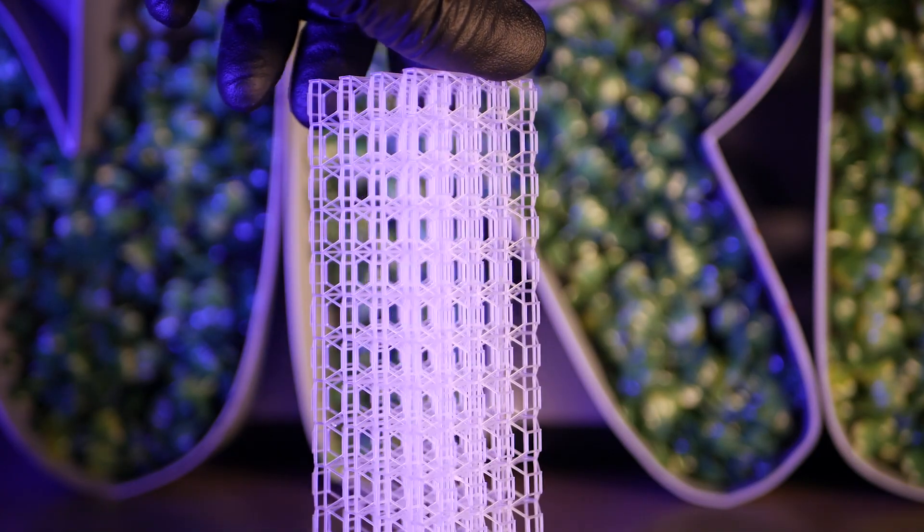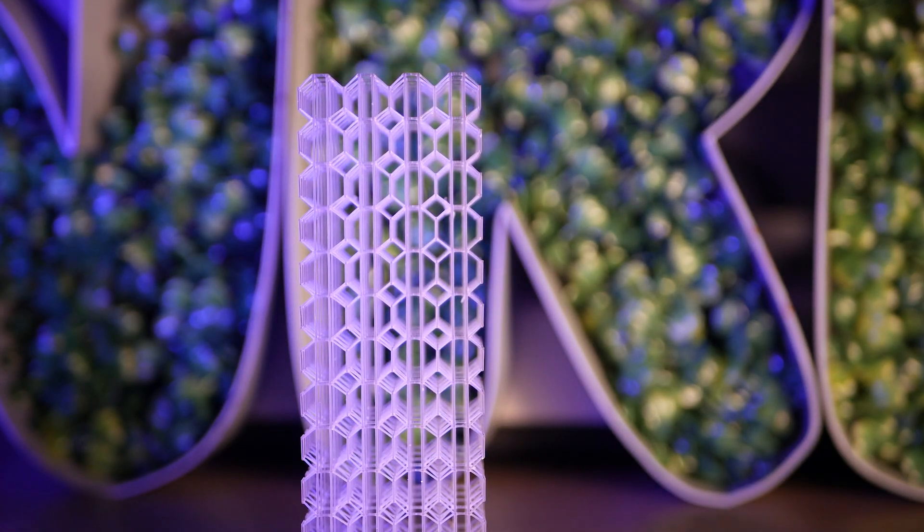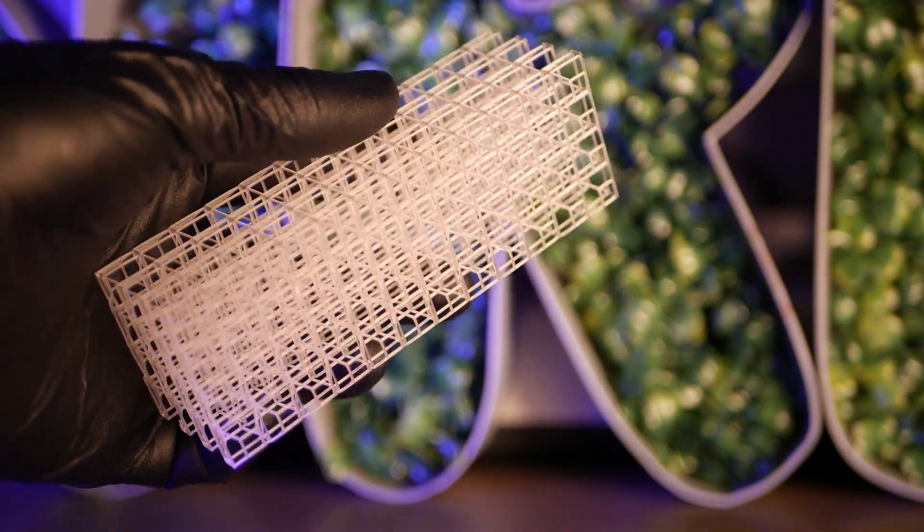I hope this video gave you some insight into whether or not the Mars 5 Ultra would fit into your workshop. If you have any questions, leave a comment and I'll do my best to answer them. As always, thanks for watching and happy printing!